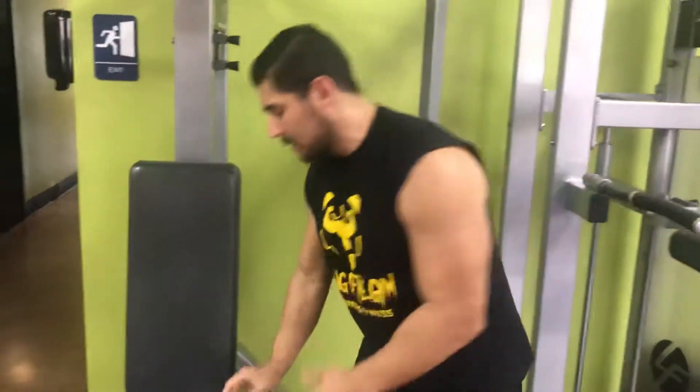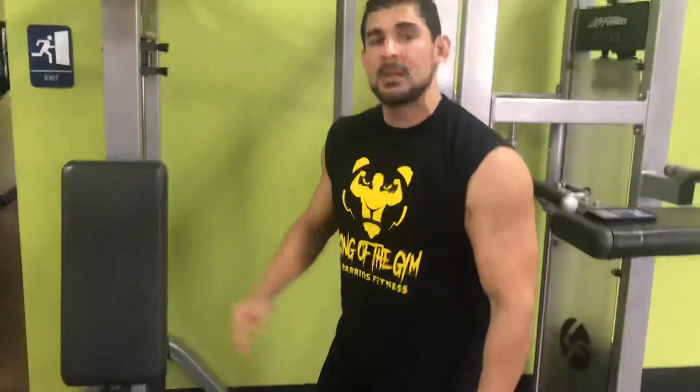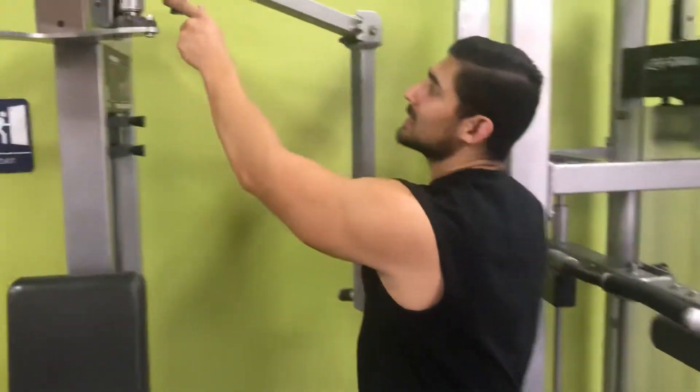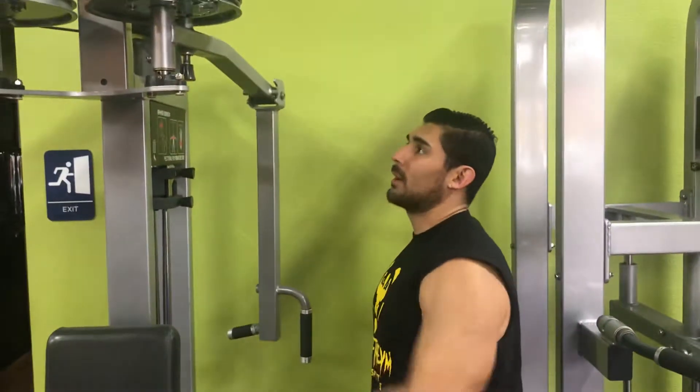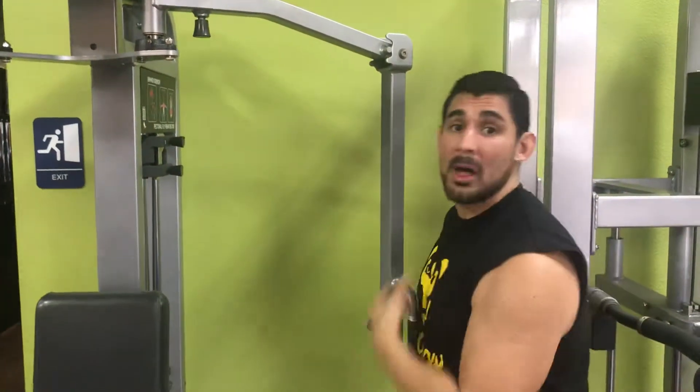Before you get onto the machine, you want to make sure the seat isn't too high or too low — you want to have it somewhere in between. This might be all the way one way; you want to make sure that you bring it forward so you can get a good chest fly without bothering your shoulder.